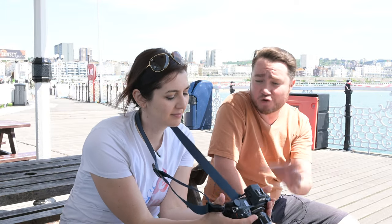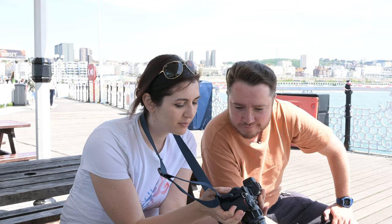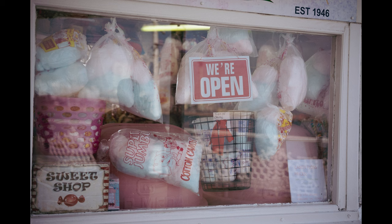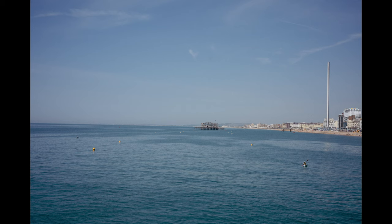APO lenses are supposed to be the business when it comes to sharpness — how sharp is this lens? It's pretty darn sharp to be honest. If you nail the focus you get a nice sharp image at 100%. They work beautifully both at closest focusing distance and at infinity, and I don't really have any complaints.